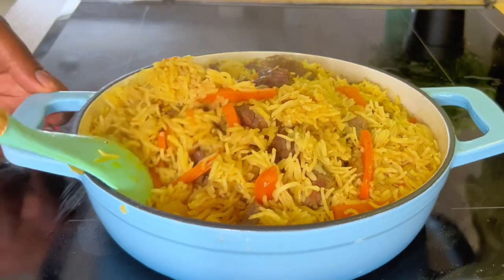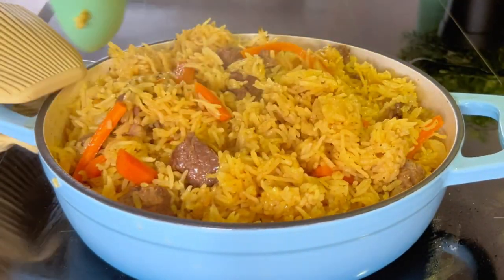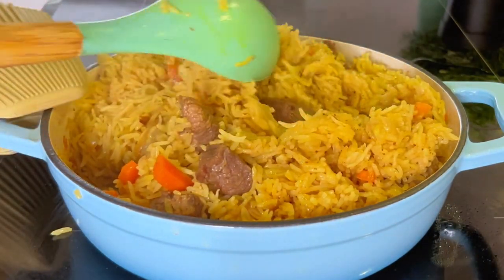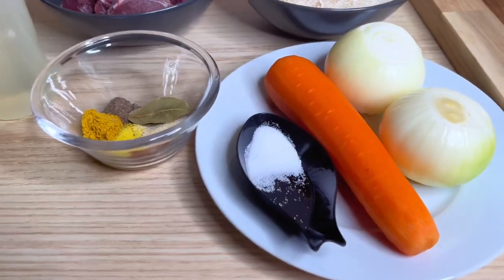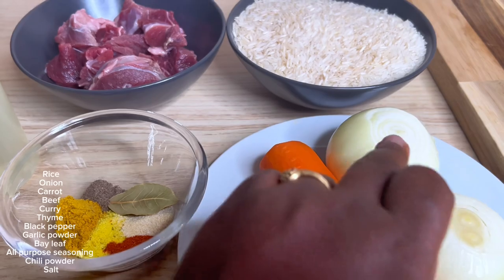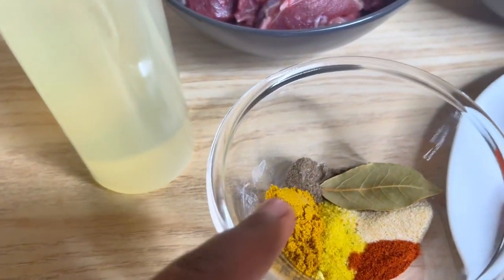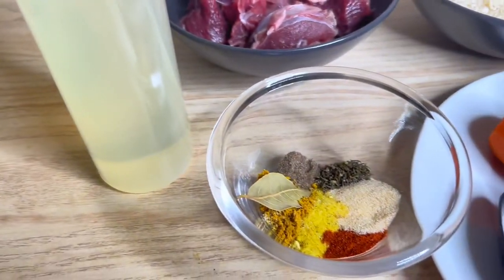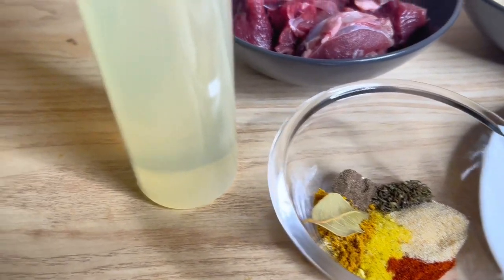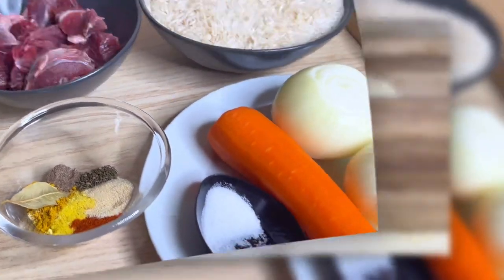Hello there and welcome! If today is your first time here, this is Food with HR where I share homey and easy recipes. Today we are going to make this one-pot beautiful rice — easy, simple, your kids will love it, everybody will love it. Just use the things you have, the leftover bits, and let's make this beautiful rice. I've listed all the ingredients in the description box, so check that out.